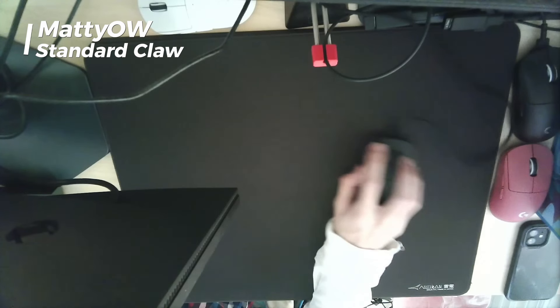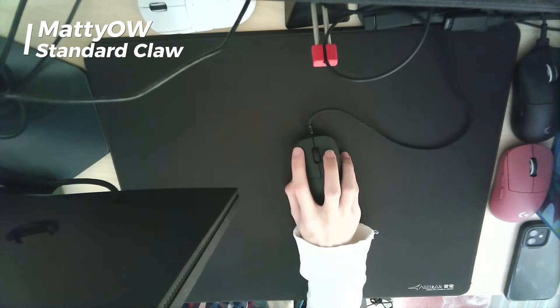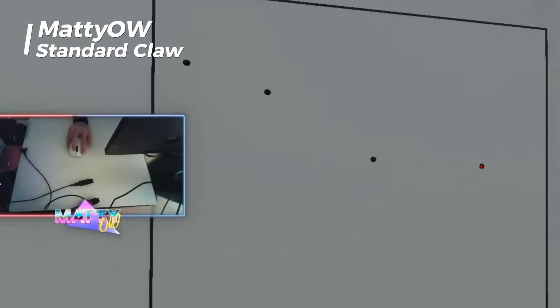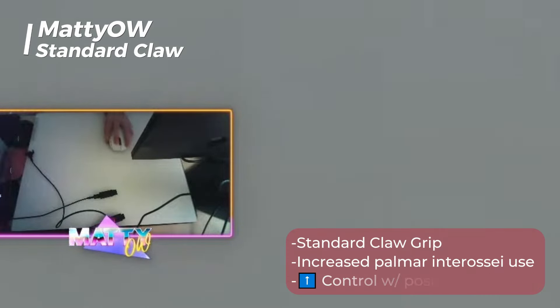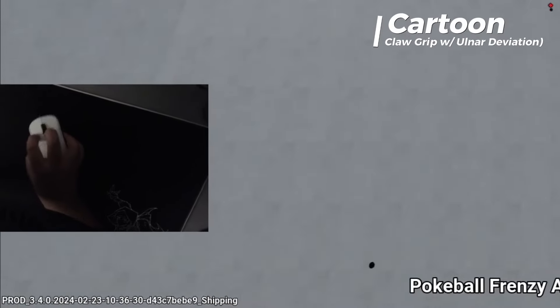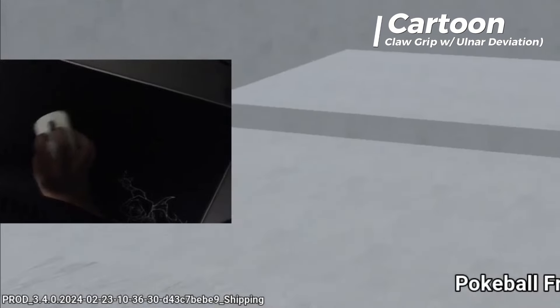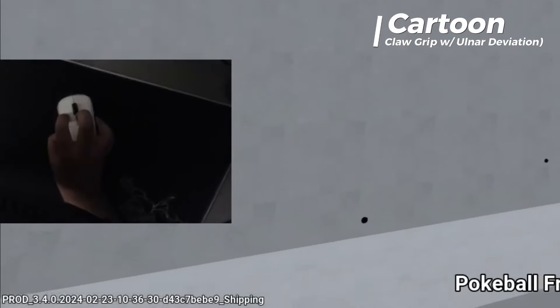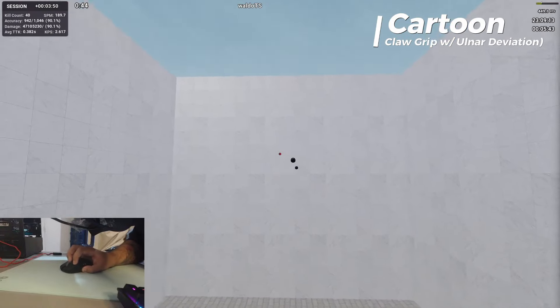Manny has a pretty standard claw grip with stabilizing fingers — his thumb, pinky, and ring — closer to the optical sensor, which likely gives him more perception of control. The lateral aspect of his ring and pinky finger also contacts the mouse, meaning he's using the palmar interossei or the smaller muscles of the hand to stabilize the outside of the mouse. Cartoon also has a claw grip with an ulnarly deviated wrist position maintained throughout his entire aiming session, which can lead to overuse of the pinky-sided muscles depending on how much downward pressure he's applying.